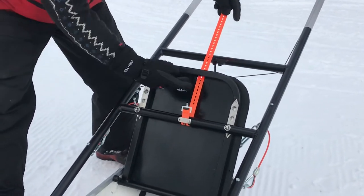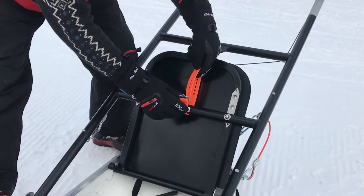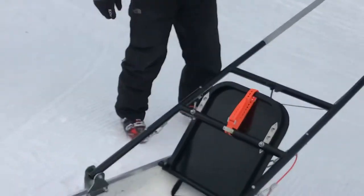The orange strap goes through the hole in the top of the snow screen, through the lock first, and simply locks into place like that.